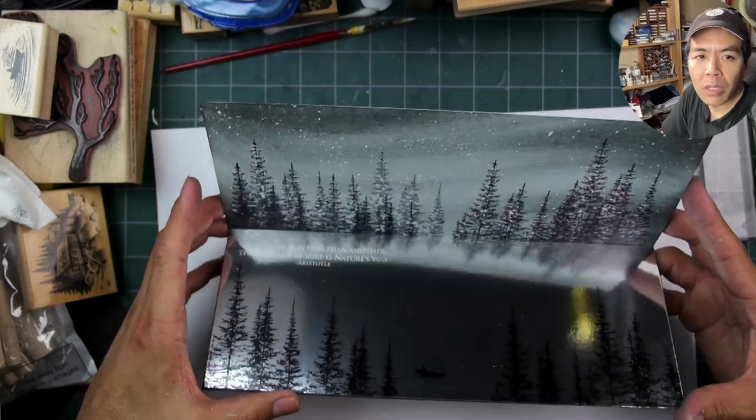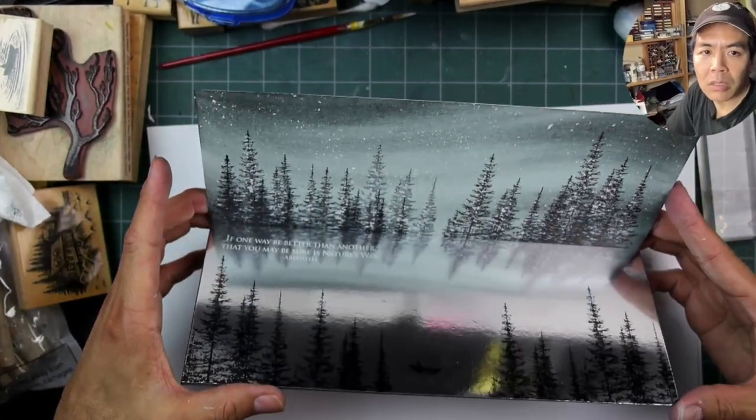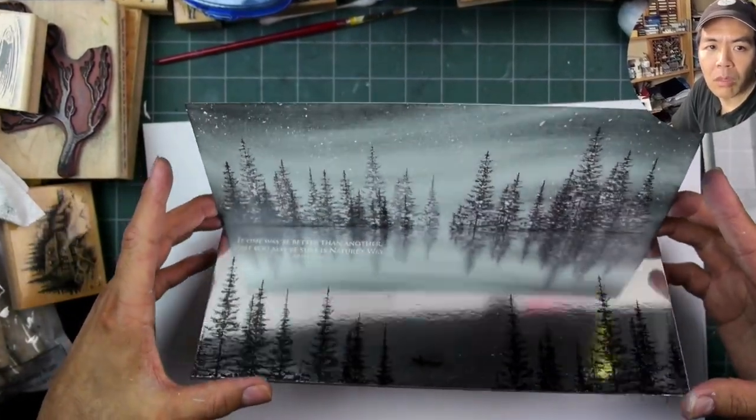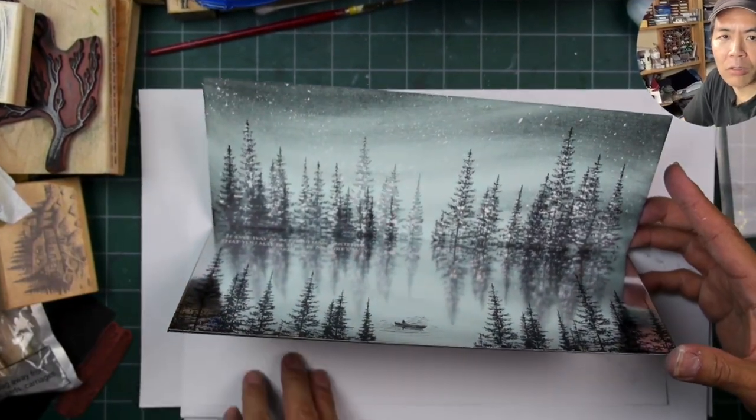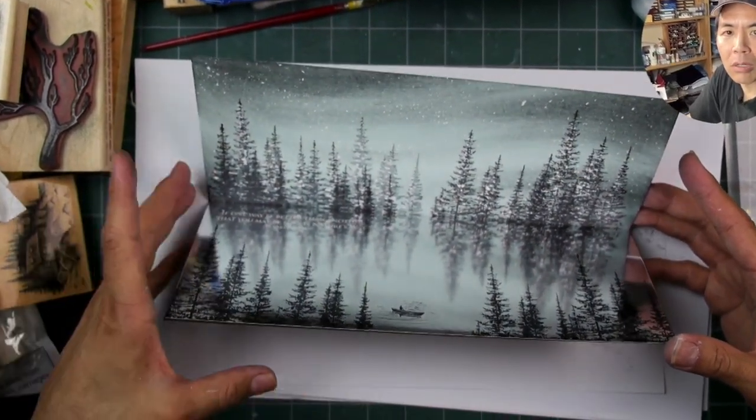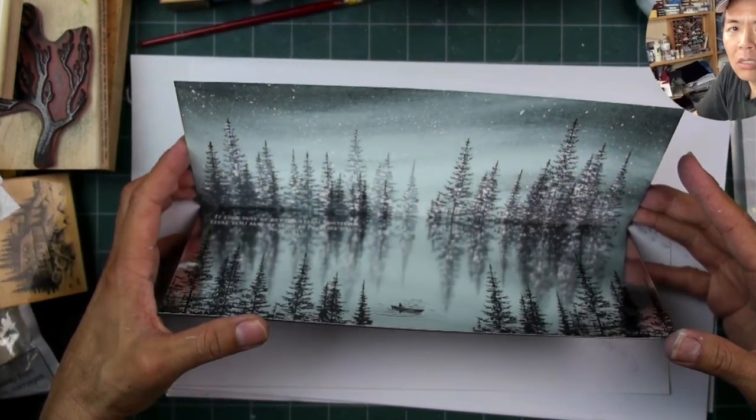There's not a whole lot of technique to it — very easy techniques, very easy to apply — but I think you get a pretty dramatic result. That's Star Dream over silver foil. Thanks for watching, hope you enjoyed it.